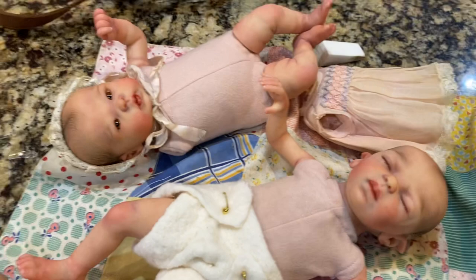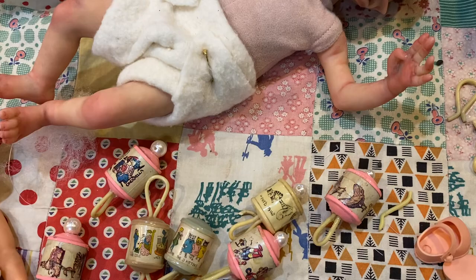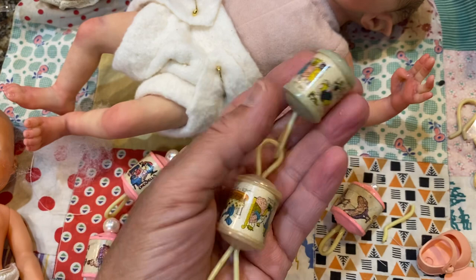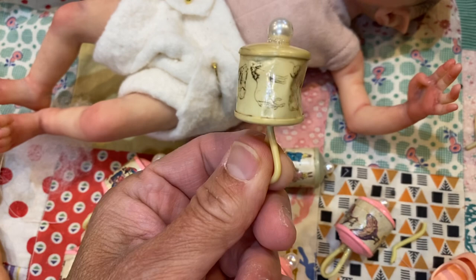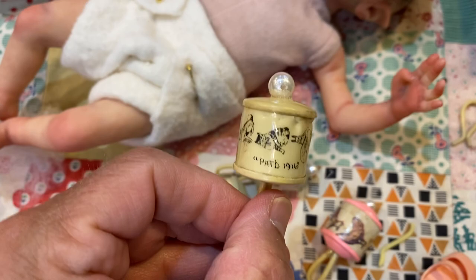They're little tiny dolls. I like to dress them in antique clothing, so I wanted to make some antique rattles. I found these little chains online on eBay. They're kind of hard to get because they're kind of rare. I thought they were from 1920, but they actually have 1916 written on them. So these are really old.